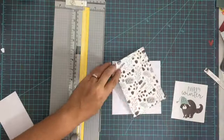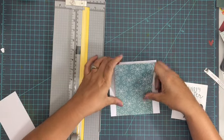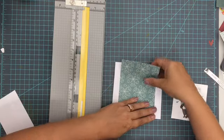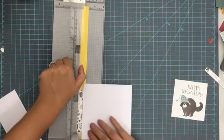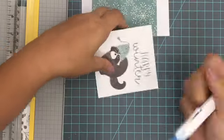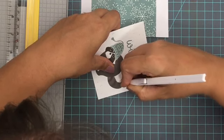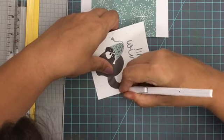Hey everybody, it's Christine, and today I'm joining you with four winter/Christmas themed cards using the Winter Meadow collection from Photoplay Paper. I'm going to show you four simple woodland creature cards that work together really nicely. They are all the same size — five and a half by five and a half — and all have that woodland creature theme to them, so they go together really smoothly.